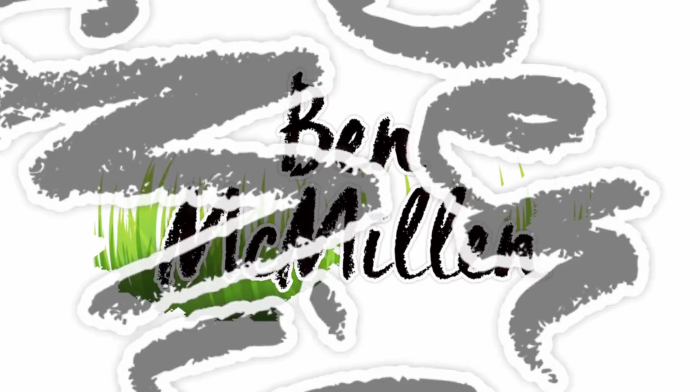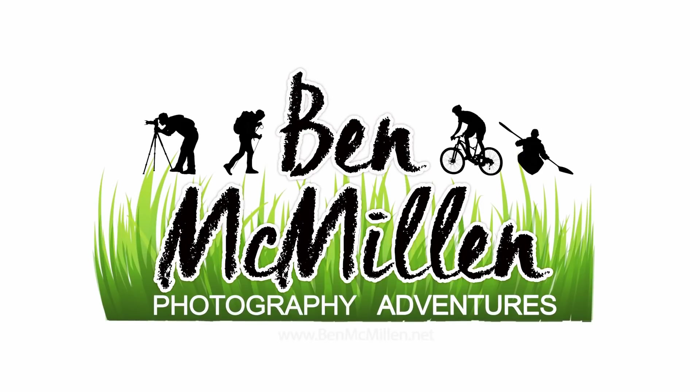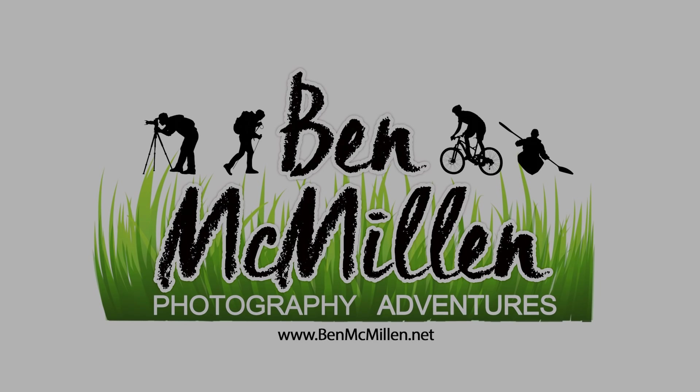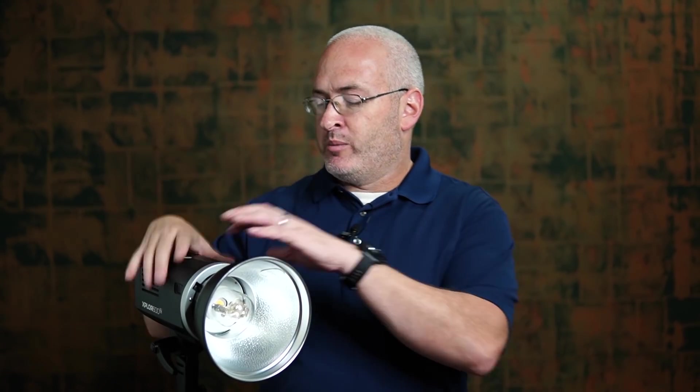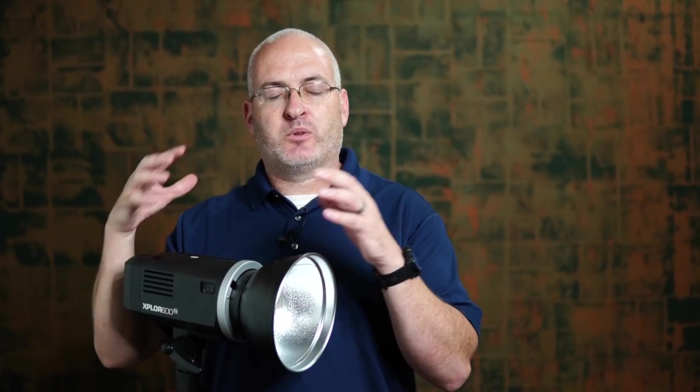In today's video we're going to go behind the scenes on a high school senior portrait session. We're gonna do half the session inside the studio, half of it outside, and then at the end we're gonna break out the big studio strobes, do something really cool and creative outside by overpowering the sun using two strobes to do something really cool for this kid.